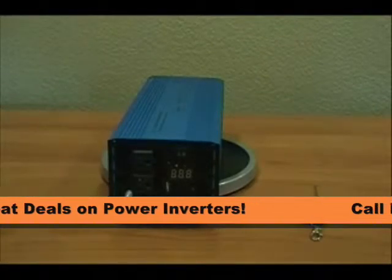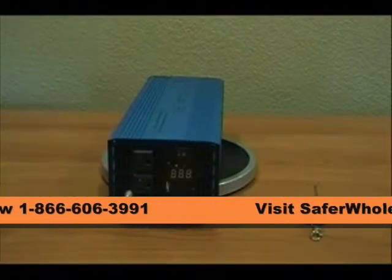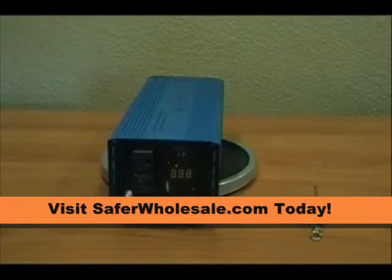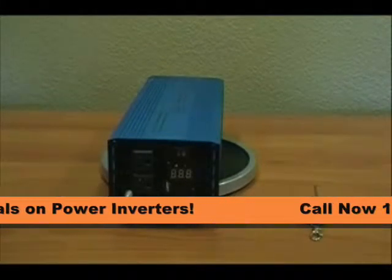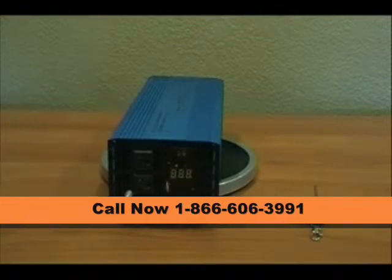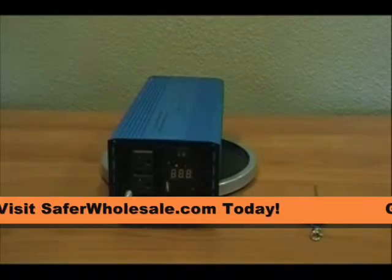This inverter being a pure sine wave power inverter gives you a cleaner power signal than a modified sine wave inverter. There are some devices out there — for example small to medium sized laser printers, laptops — basically if you want to run a small sized mobile office, this inverter is great for that application.